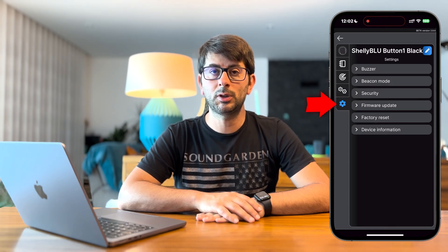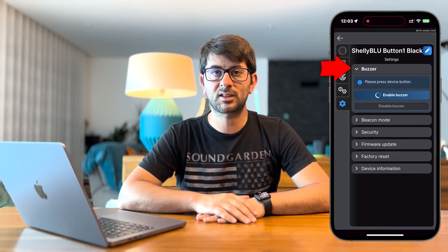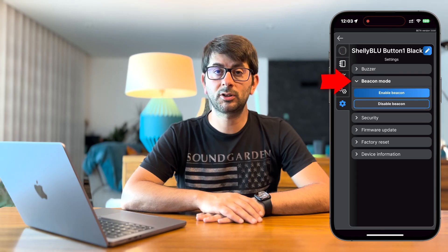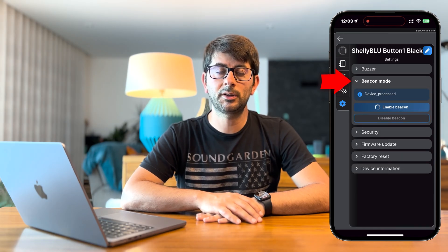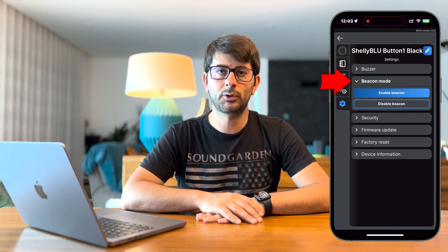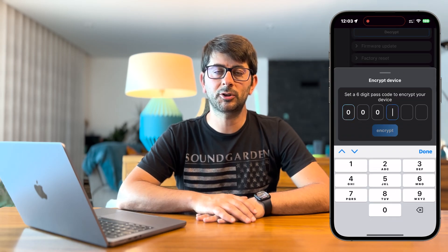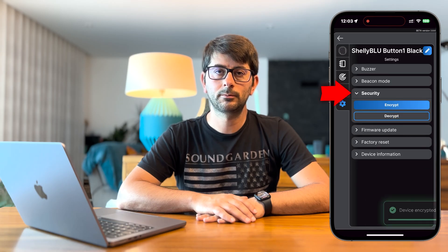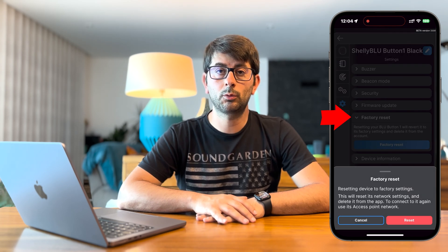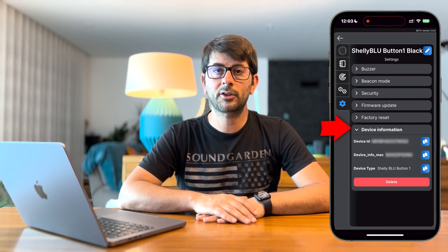The last screen contains the Shelly Blue Button 1 settings. Here you can enable or disable the buzzer sound — if you disable it, you will no longer hear the beep sound. The next option is to enable or disable beacon mode, which needs to be enabled if you want to use the Find My Device feature. This option wakes up the Shelly Blue Button 1 approximately every 10 seconds to report its position, and when enabled it may consume a bit more battery. Next, we have the enable communication encryption option, which encrypts all communications with the device and may also consume a bit more battery. Then we have the update firmware option, the factory reset option, and finally some device information like its identifier, MAC address, and device type.